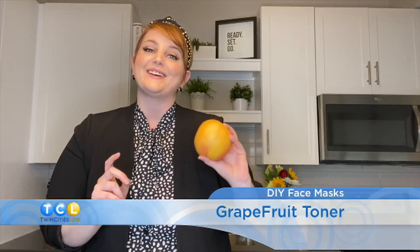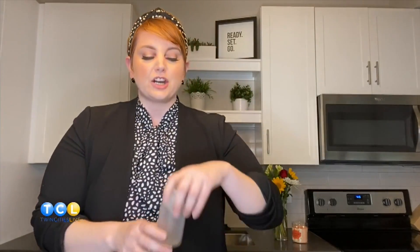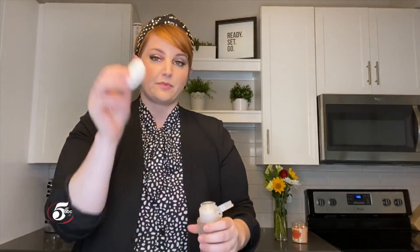Next, we're making a grapefruit toner. Here's what you'll need: grapefruit and rosemary. This toner is very light, very refreshing, and it helps brighten the skin. Take your grapefruit, cut it in half, and add a dash of rosemary. If you don't have rosemary, you can use lavender or sage. Put it in a bowl, stir it up, then transfer it into a bottle or jar and shake it. Put it in the fridge for a couple of hours.